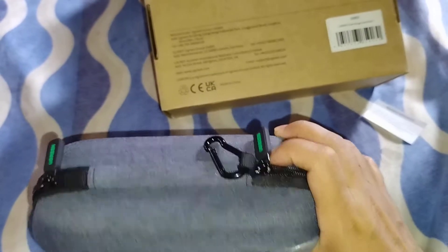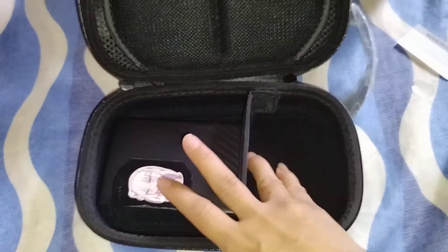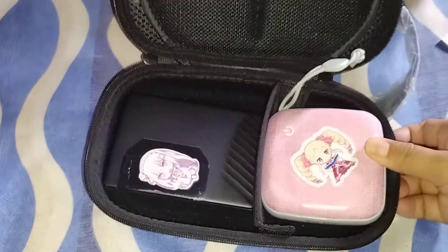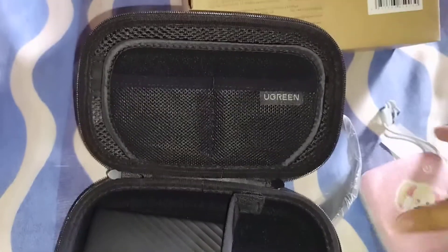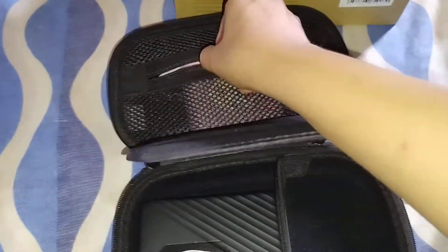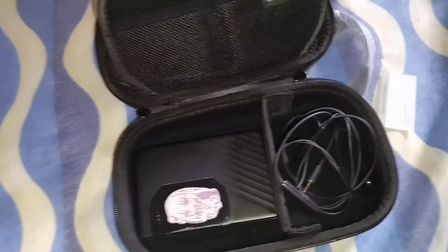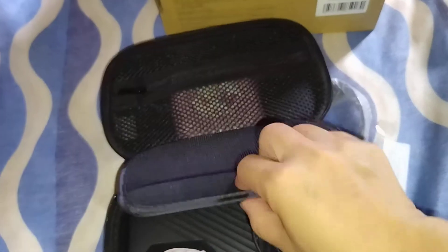So what can I possibly fit in this case? Let's see. Let's try to put my power bank — it does not fit. Perhaps I can place it somewhere else. What other items could I place here? Quite possibly my other items. And if you have cards, you could probably store them here.